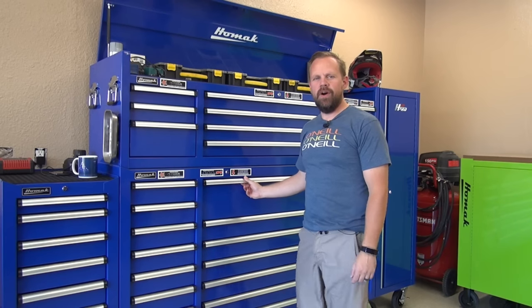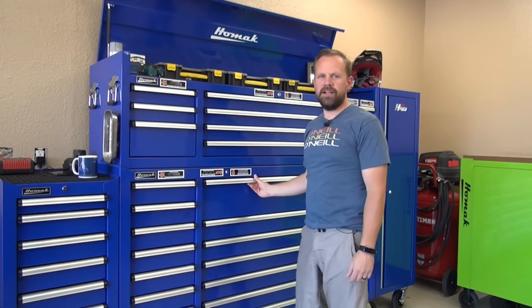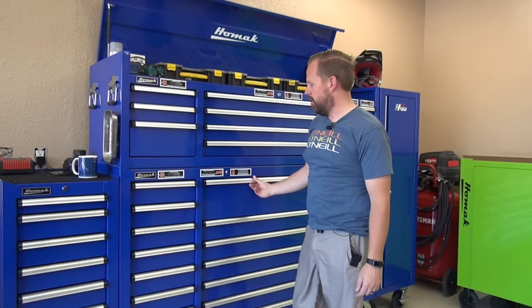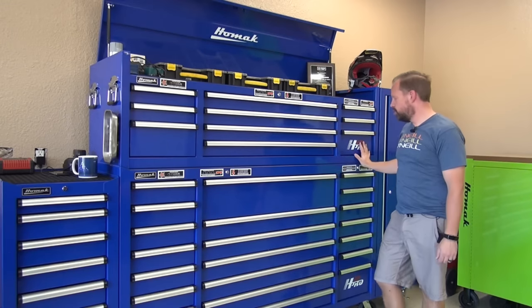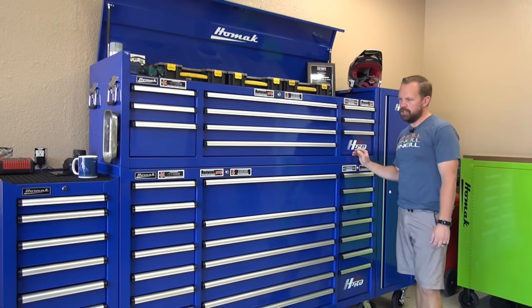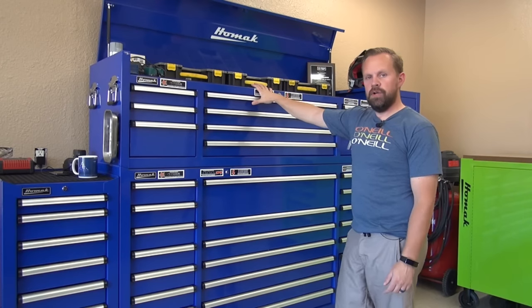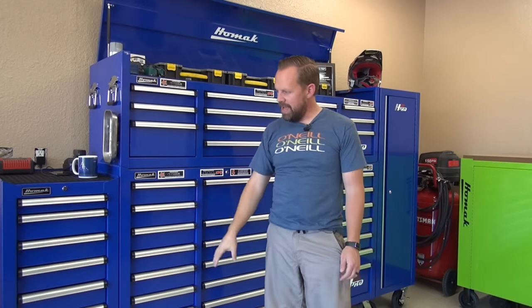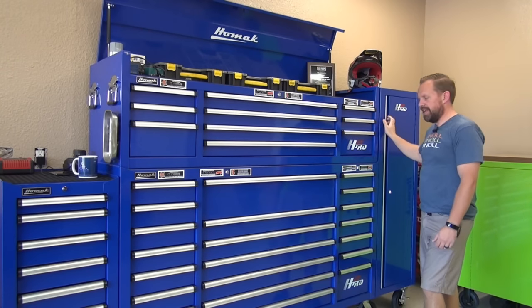All right guys, thanks for watching DIY Brian. Today in this episode we're going to be reviewing my new HOMAC toolbox. It is a 72-inch H2 Pro tool chest and I've added the top box to it, and then I've also added the side chest as well and the side locker.